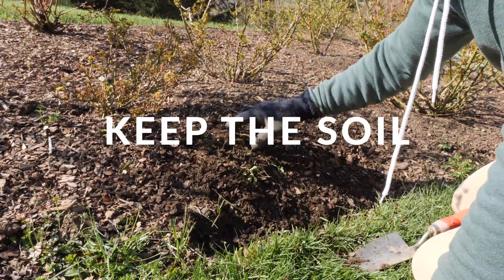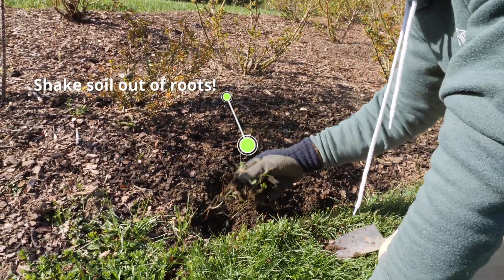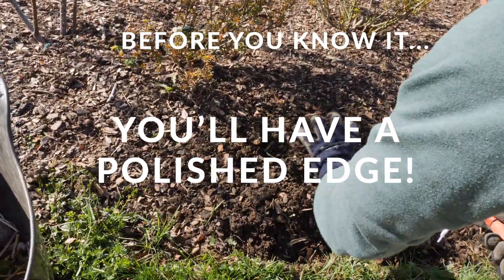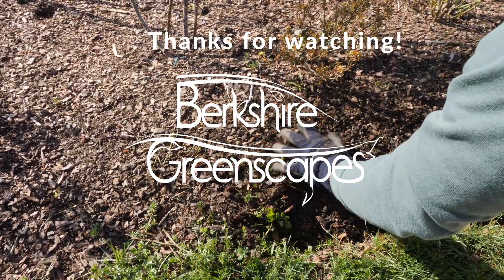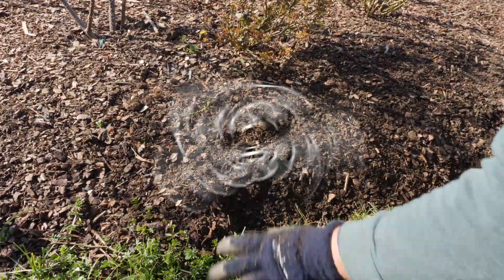You have all the soil that you need to work with. It's very important to keep the soil in the garden. You just kind of keep moving along and before you know it, you have an English style edged garden and you can step back and say, hey, I did that and it looks really nice. Happy edging.